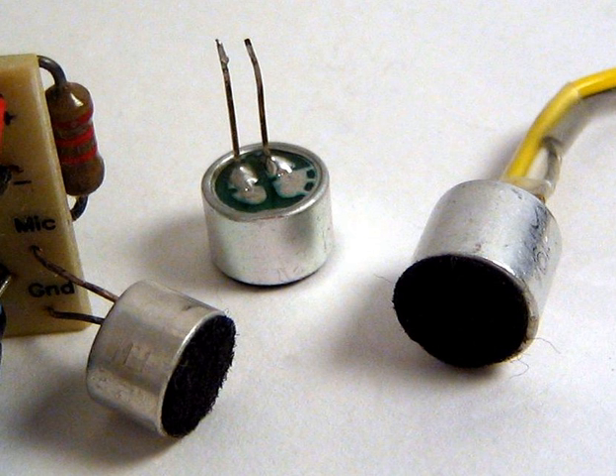Electrets are commonly made by first melting a suitable dielectric material such as a plastic or wax that contains polar molecules, and then allowing it to re-solidify in a powerful electrostatic field. The polar molecules of the dielectric align themselves to the direction of the electrostatic field, producing a permanent electrostatic charge. Modern electret microphones use PTFE plastic, either in film or solid form, to form the electret.